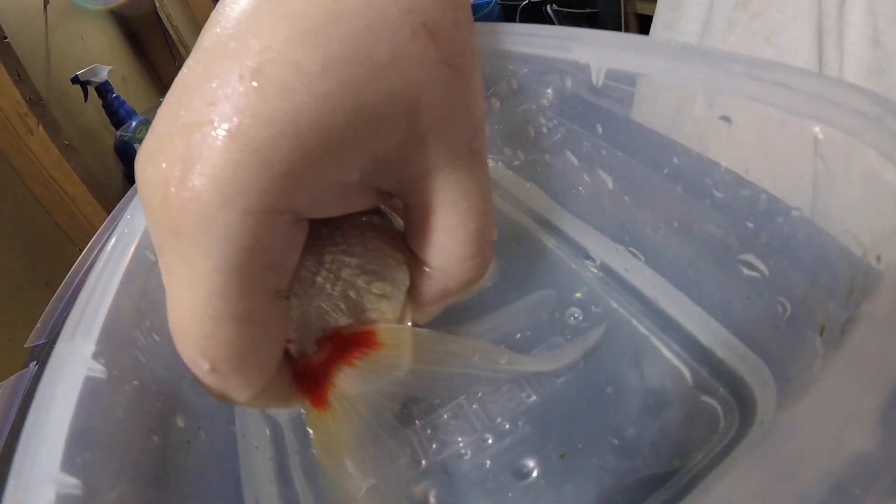I always do the male first, even if the female is not ready to drop eggs, because you want the sperm in first. Now I grab my female, and same thing — gentle pressure — and we have eggs.